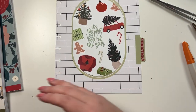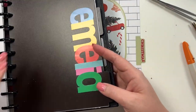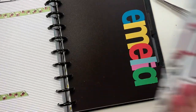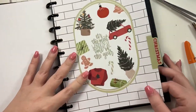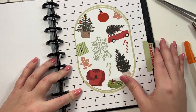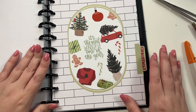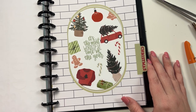Now in my planner I have all of these different dividers, so I'm actually going to go right before the Emilio tab and pop this in as Christmas. Then I can put this sheet that I made yesterday and all the other sheets I'm going to be making in this section as well. That's just a super fast way to show you how you can make your own Christmas divider if you don't already have one — this was just a divider from Happy Notes and I changed it to make it look Christmassy. If you like this video I hope you hit the like button, if you want to see more of my videos hit that subscribe button, and happy planning!